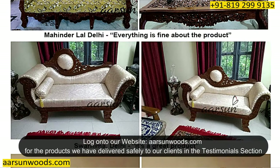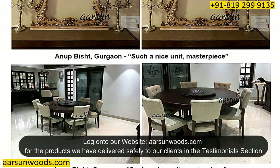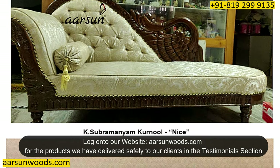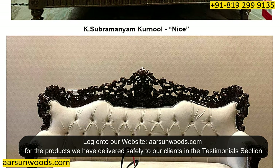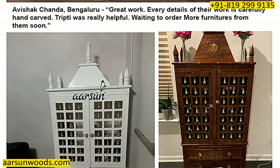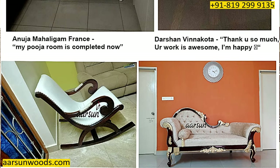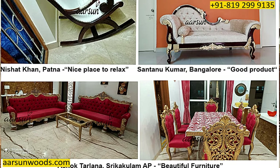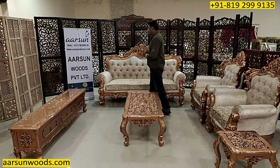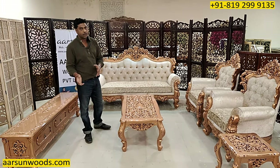If you visit our website and check the testimonials section, I am sure no website can give you so many testimonials of actual furniture being delivered to the client's place. Only a happy customer will send you a picture of the stuff they have received. Our long list of testimonials from across the globe shows how much we have delivered in every part of India and outside India.